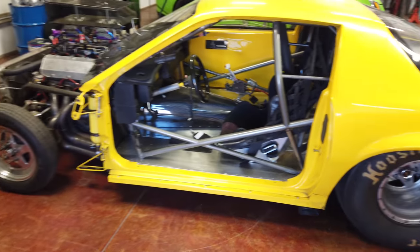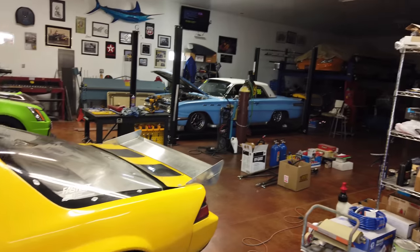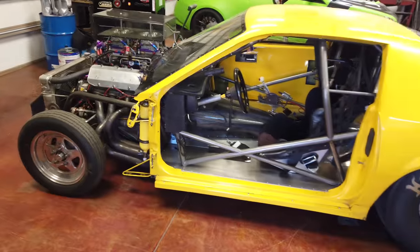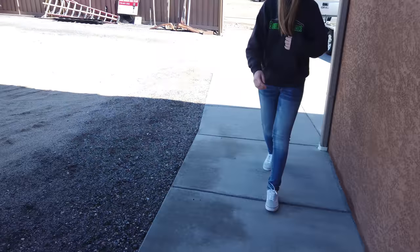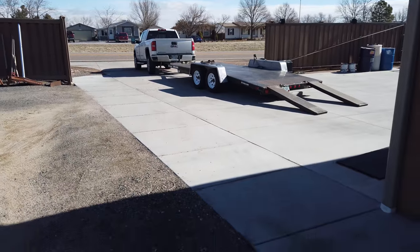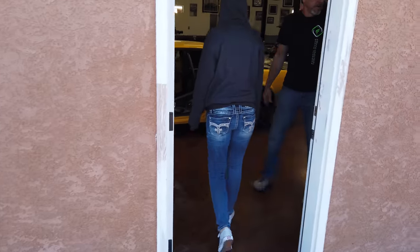We're going to get the old yellow car loaded up to get it certified, as well as the Buick — we'll just drive the Buick out. The yellow car isn't much of a street car so it's getting loaded up on the trailer. We've got the trailer ready, going to get it put on there, and then get both cars taken out and get both certs done.